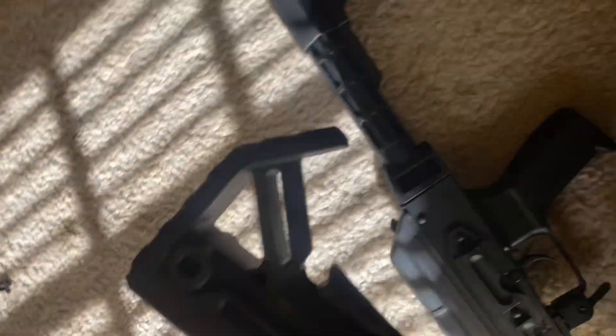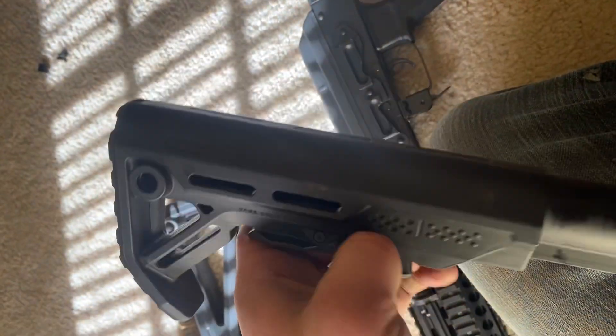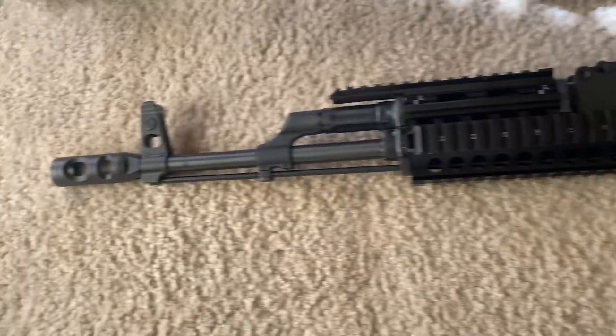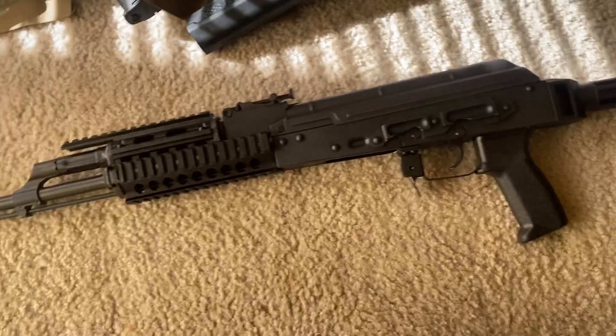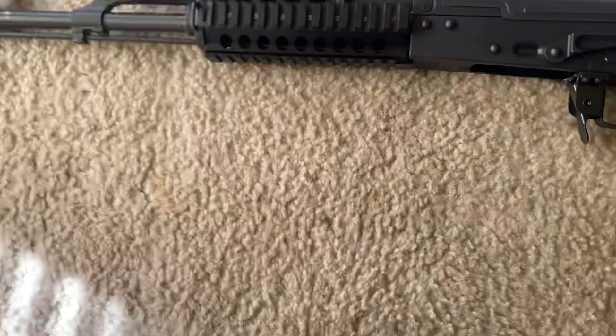I'm going to try switching out buttstocks to a Strike Industries one — maybe it'll be a little bit looser, but I still shouldn't have to do that. I hate this plastic. Absolutely hate it. For what I paid for it, this thing should be a Cadillac. I really wish I'd have just bought the Palmetto State Armory AK with an FN barrel — I paid the same price for it. It does come with a cleaning rod, though. I don't know what good that'll really do you.